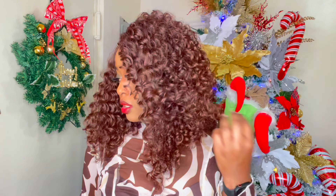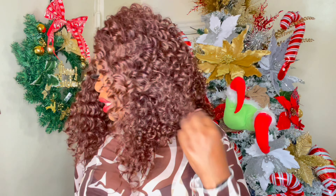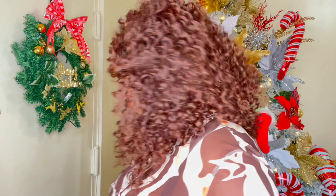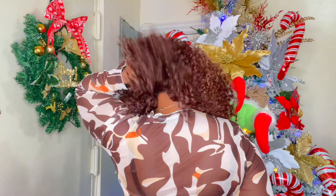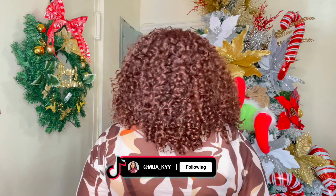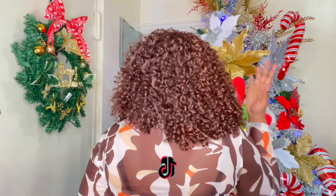I absolutely love how this looks. Now as far as the curls go, it is quite curly. I would say it's like a 3B, 3C type of curl — nice and loose-ish, but with a nice defined curl in the unit as well. Let me show you what the back of the wig looks like. She is nice and curly and bouncy. I do love the curls on this.